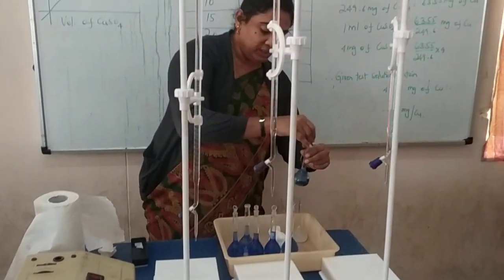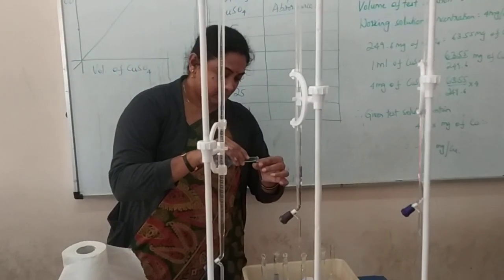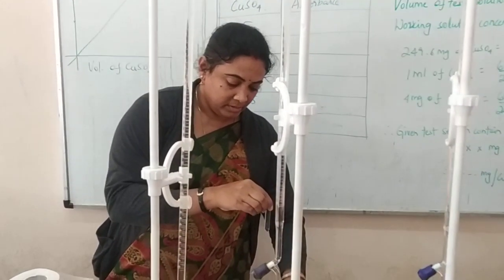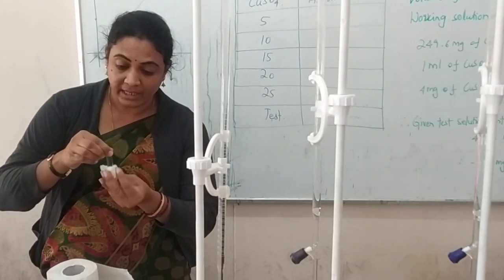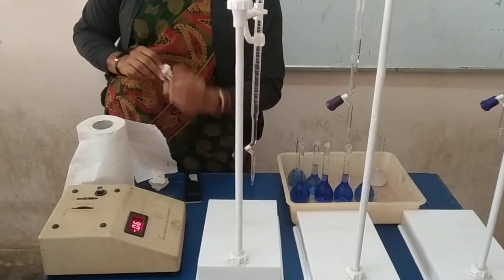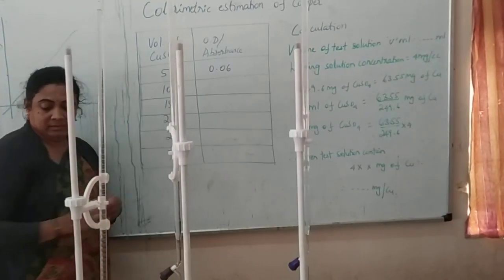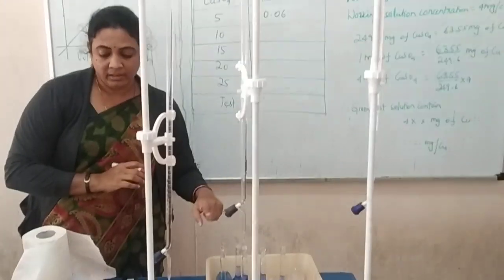Then take the solutions one by one, starting from 5 to 25, and measure the optical densities. For example, take solution number 1, that is 5 ml, wipe it cleanly, keep it in the knob provided, and measure the reading. Whatever value it shows, you write it down. For 5 ml, the reading shown is 0.06.